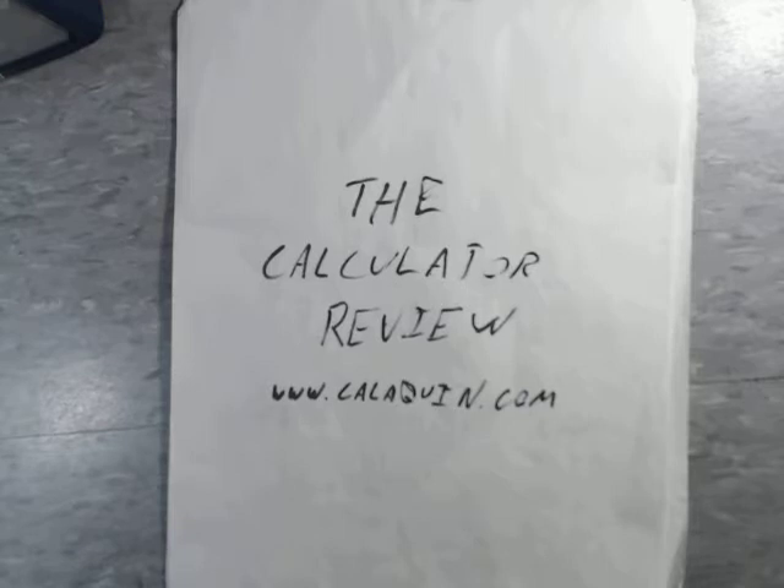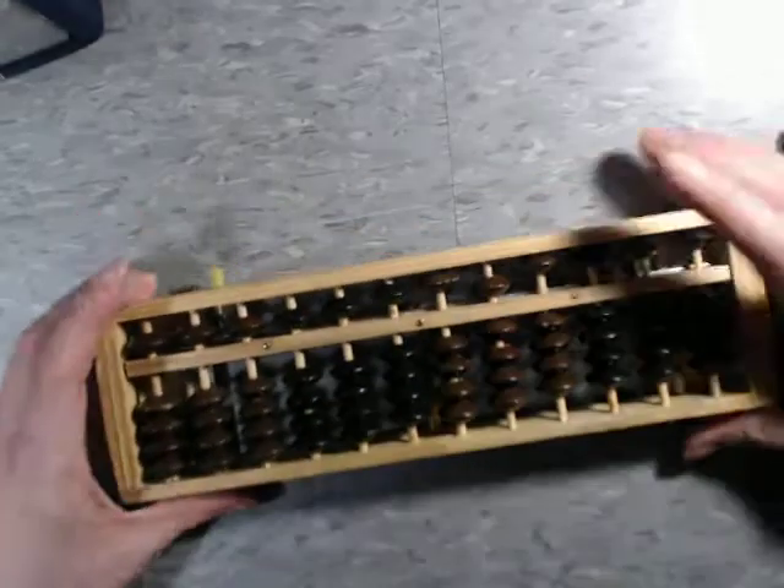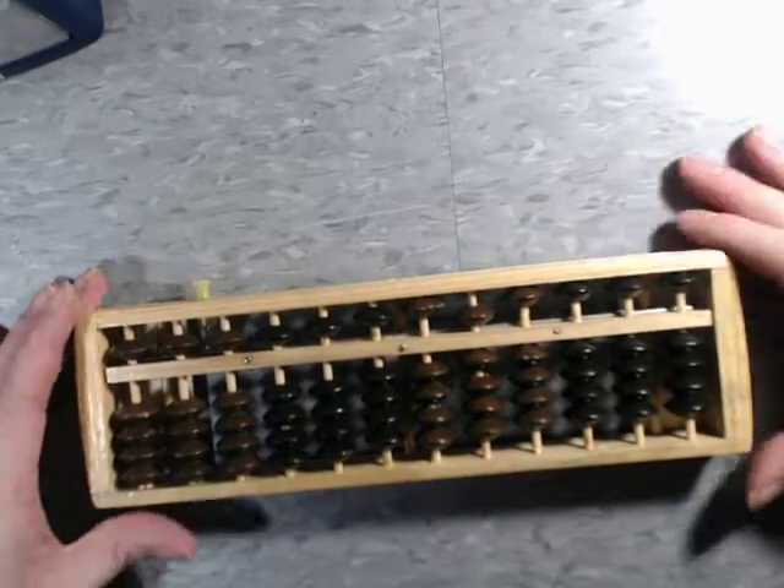Hello and welcome back to the calculator review hosted on CaliQuinn.com. Today's review is going to be kind of short because I'm doing this very last minute. This is the Sorban Abacus.